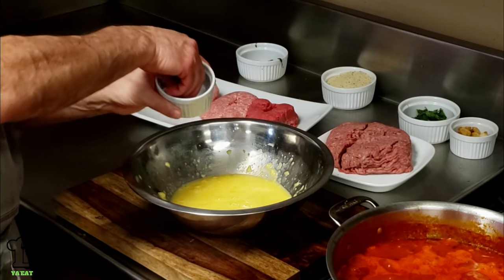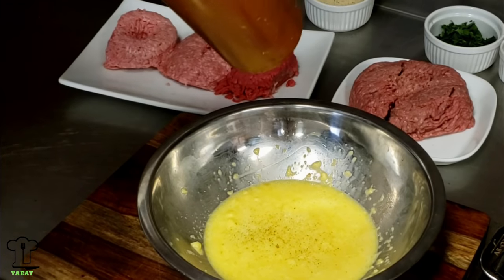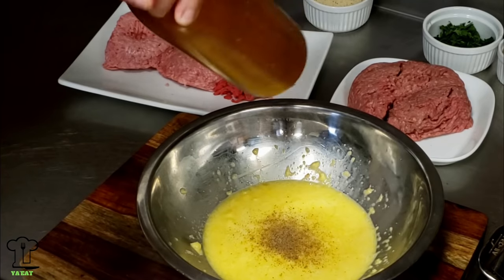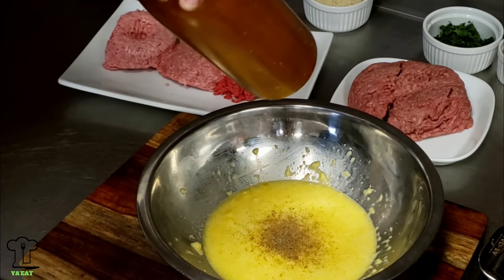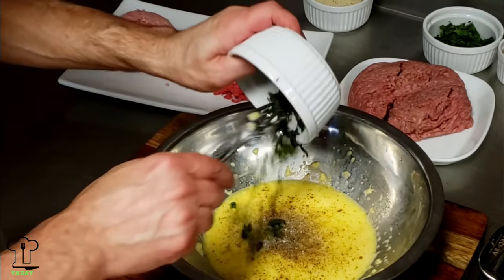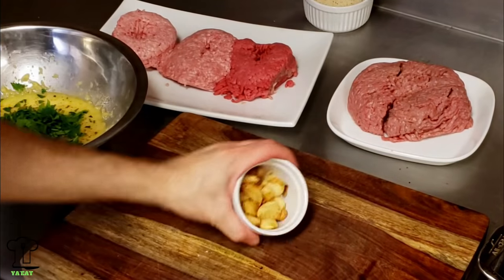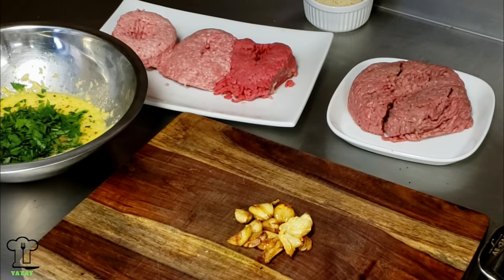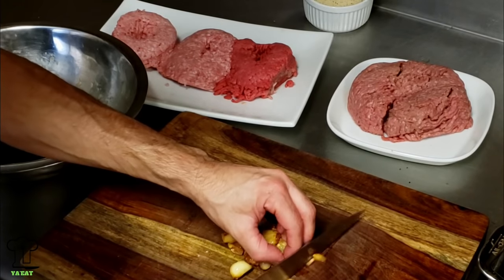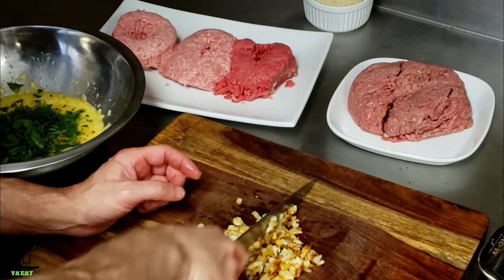We're going to add some salt to this mixture - about a teaspoon - and some black pepper. We have two pounds of meat here, so we want to make sure we have enough seasoning. I may add a little more salt. Now we'll add our basil and parsley. We're going to chop up some of this garlic - we'll put some in the meatball mixture and then we're going to put some back in the sauce.